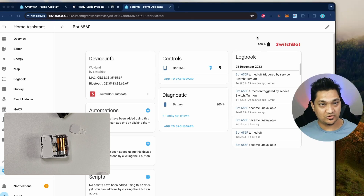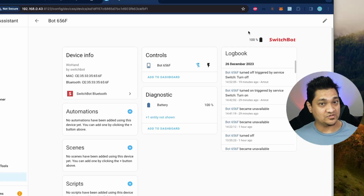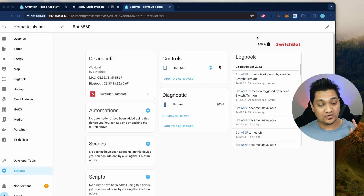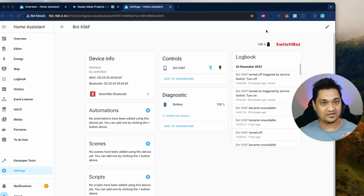Right now the SwitchBot is configured with Home Assistant but it is working in the default press mode. The SwitchBot bot has quite a few modes: the press mode, the switch mode, and a custom mode. In the default press mode, it pushes the arm down and then retracts it back — that's what it just did. In switch mode, it will put out the arm and then make it wait there.